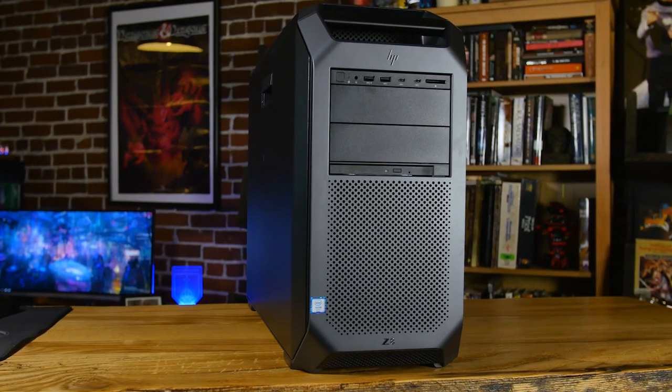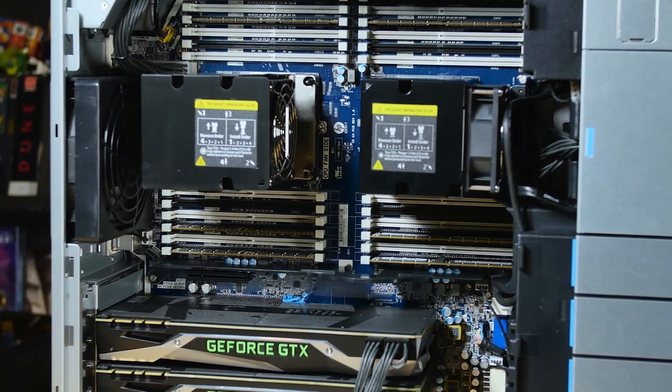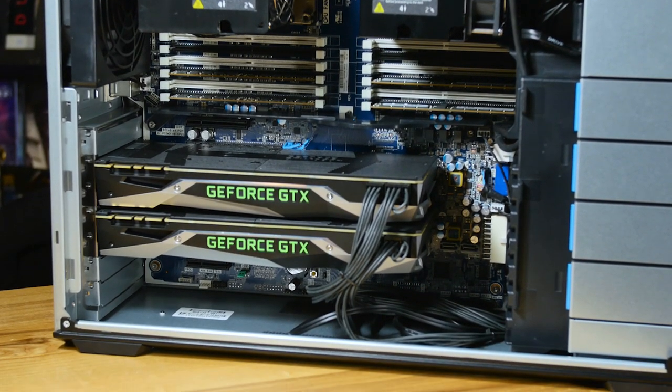Thanks to Z Workstations — we're editing all these videos on our dual Xeon rig. Z Workstations use HP workstations, customize them, and have way more options than HP. They're easier to configure than just about anybody out there, they don't make you jump through a lot of hoops, and they're lower cost compared to the same thing on the HP website. If you need a workstation, check out Z Workstations.